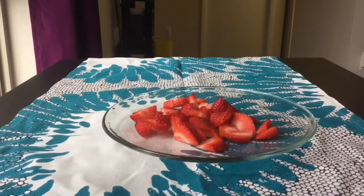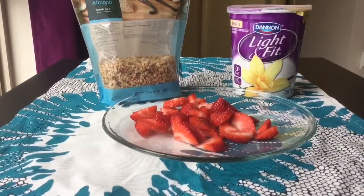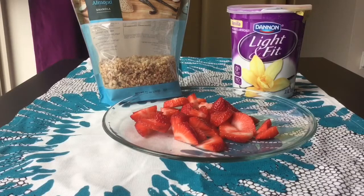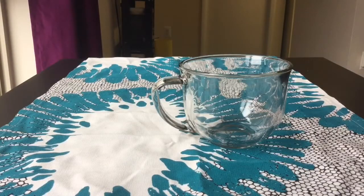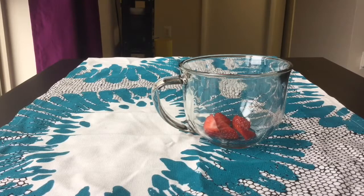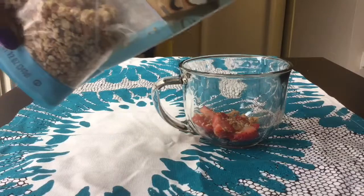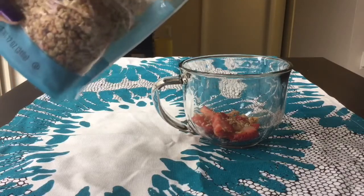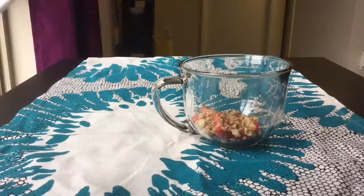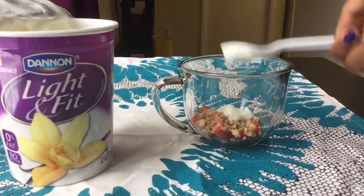For the strawberry parfait, all you're going to need is strawberries, granola, and yogurt. It's really simple. You're going to place whatever you want to put in first. I put in strawberries first, and then I layered it with granola. Then I put more granola, and then I put yogurt on top. You just keep repeating the steps until you get to the top.